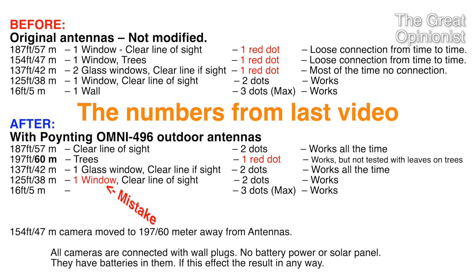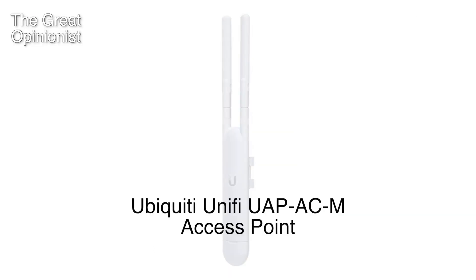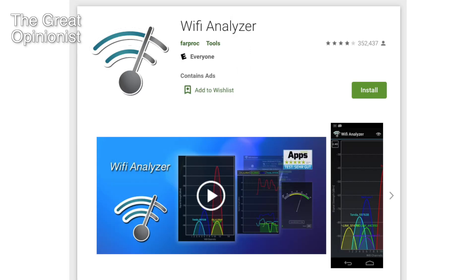Here's the chart from the last video — with one correction: the 38-meter camera didn't have any window in between, it was clear line of sight. With the Omni 496 antennas used in this Arlo setup, I compared the signal with a Ubiquiti UAP-AC-M UniFi access point Wi-Fi unit that has two small antennas, and I measured signal strength with an Android application called Wi-Fi Analyzer.